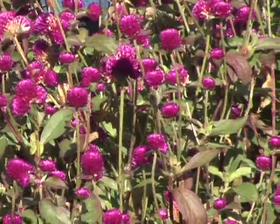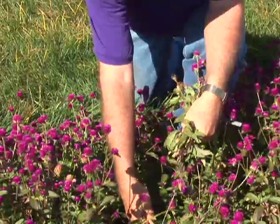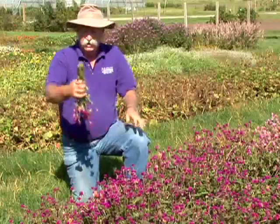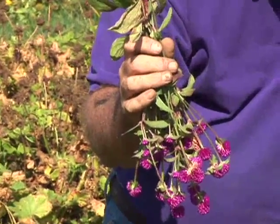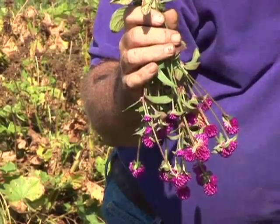Another good dried flower for Kansas are these gomphrena. This rose color here dries exceptionally well. They're real papery, like a straw flower would be, but small and round button type — they make an excellent filler. Again, we'd hang them up in the attic or garage up by the roof in that dark, hot place with a little bit of air circulation to dry them out quickly. They also hold their color well against the light.